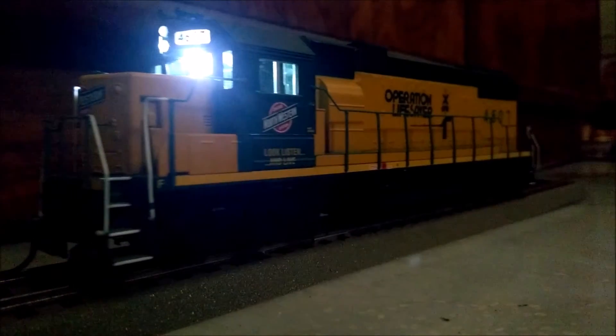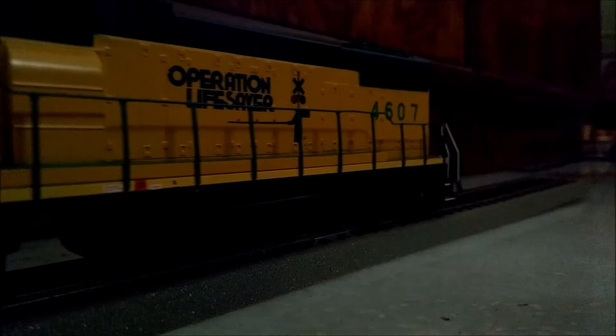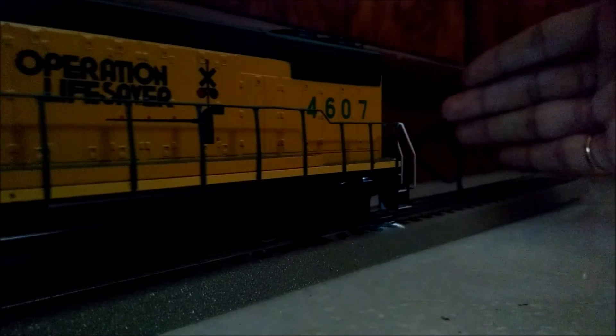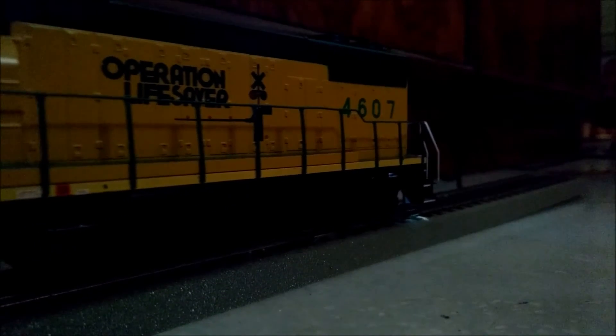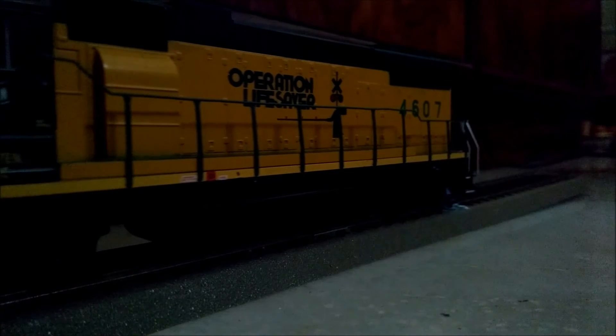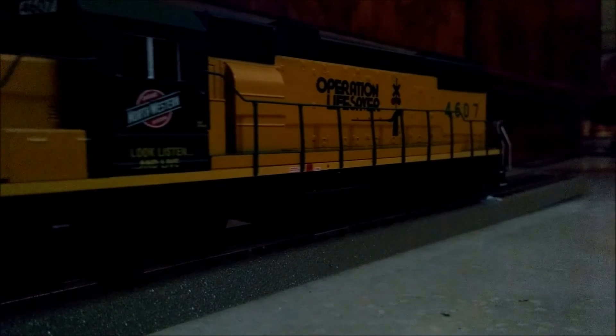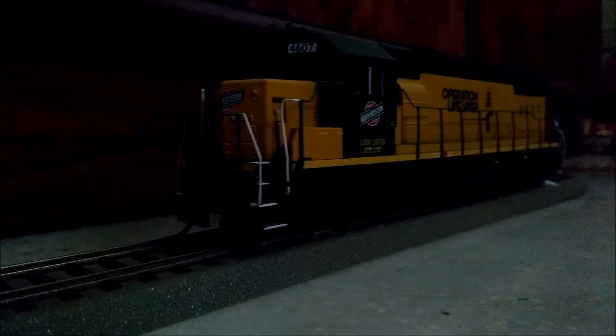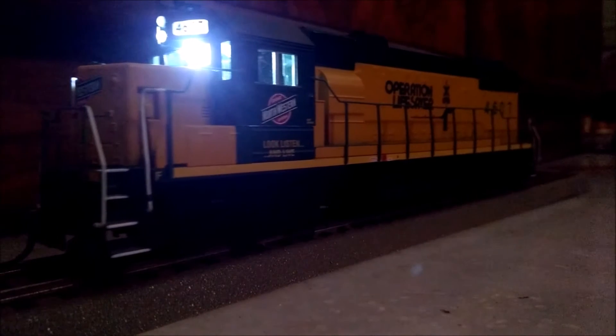Coming to the current lighting setup, there are two small problems which can be solved to get exactly the type of lighting I was talking about earlier. First, there is a slight leakage of light just near the rear wheels. The rear light turns on when the loco moves with the long hood forward, so you can see the difference in the amount of light incident on my hand. Coming to the second problem: in the front light, there is again some leaked light, but that's through the front window. I have a solution to both these problems, but I'll have to work on that a little bit, so I'll be back with that in a later video.